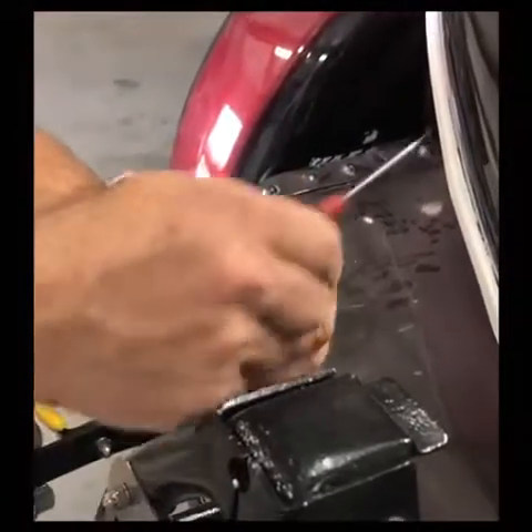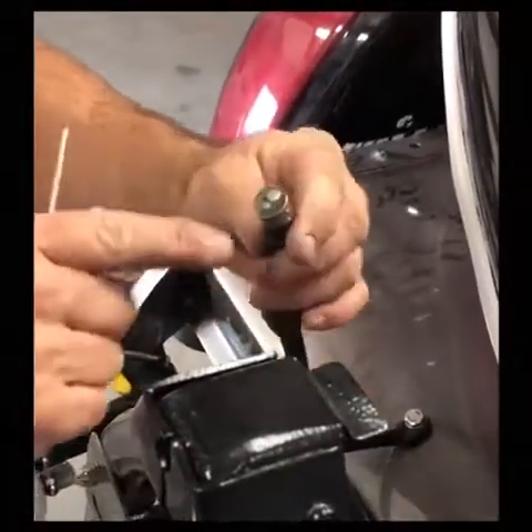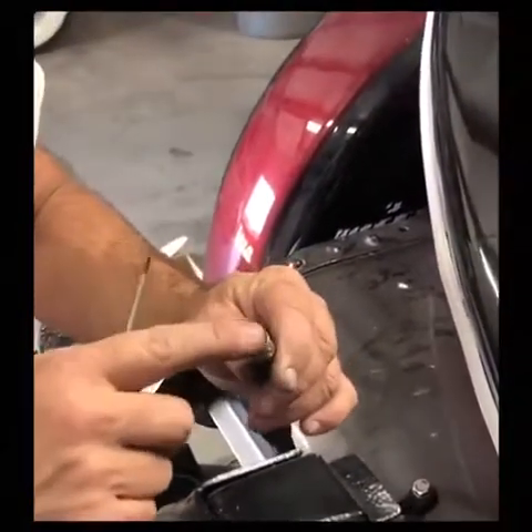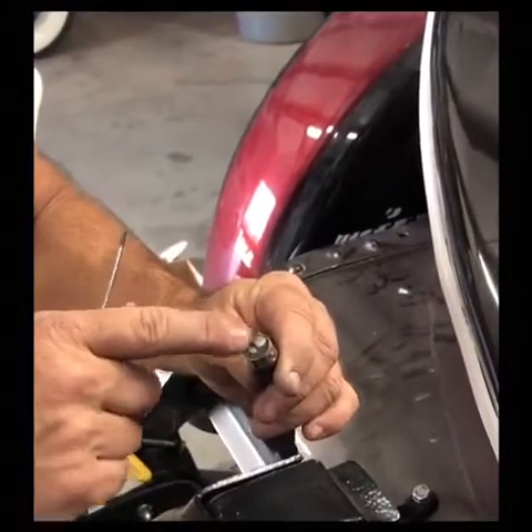See, this little screw holds two different circuits. I had to rework this, so that's why one's bigger than the other. But they work — one does one light, one does the brake light, and one does the running light.